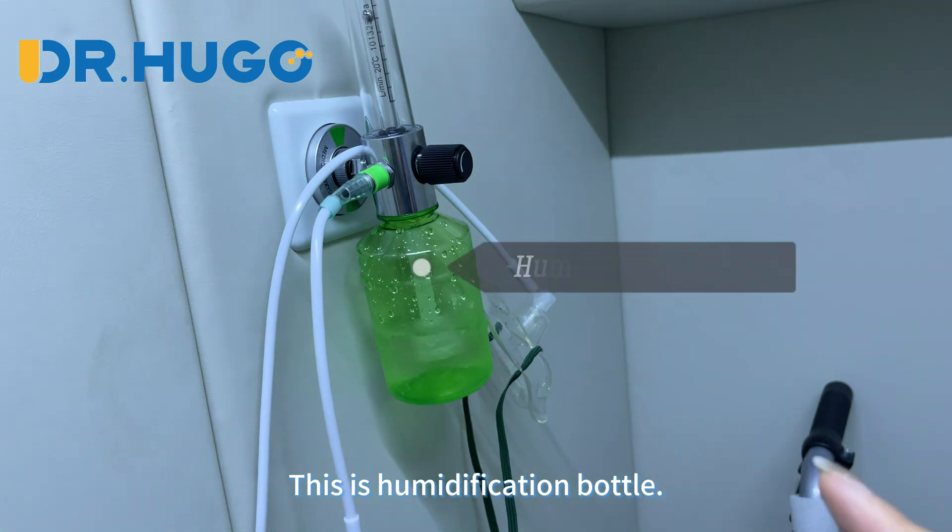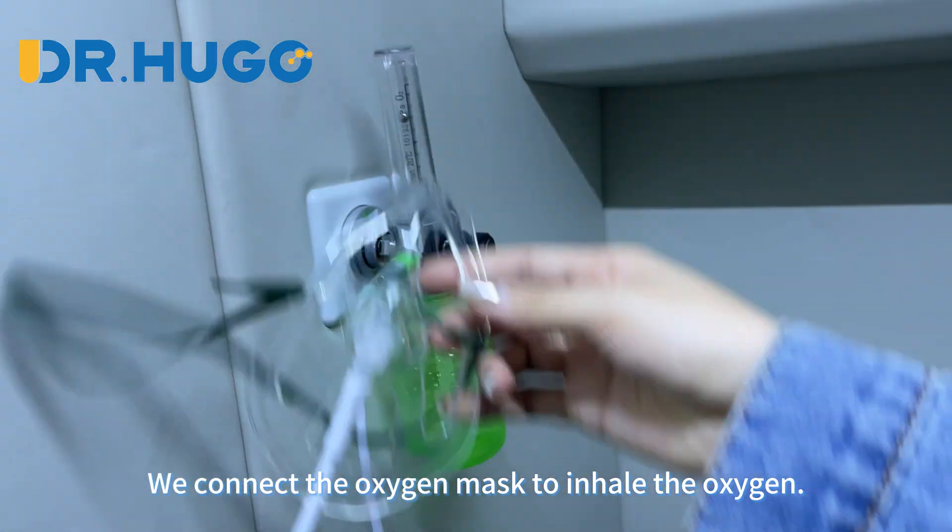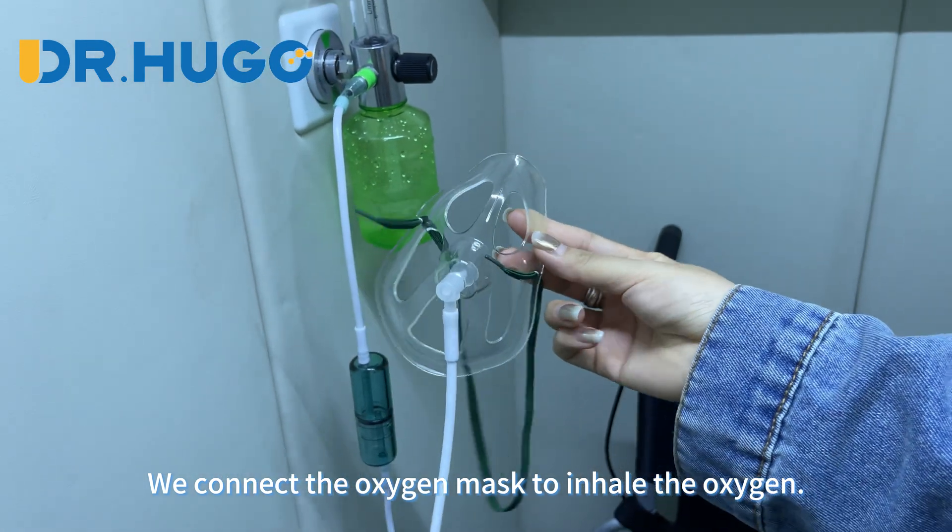This is the humidification bottle. We connect the oxygen mask to it to inhale the oxygen.